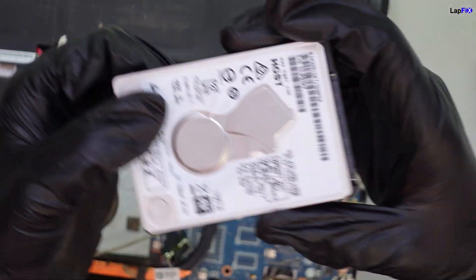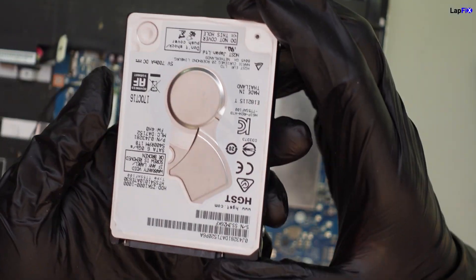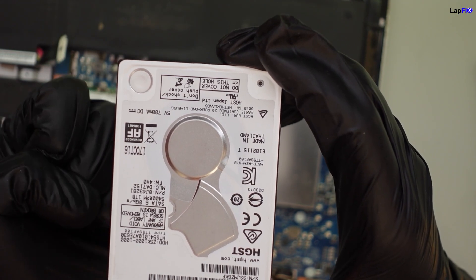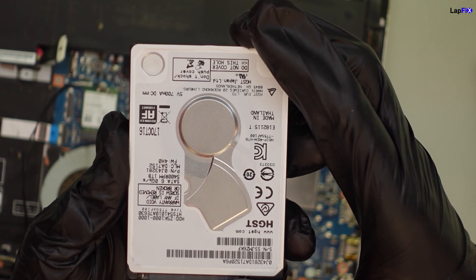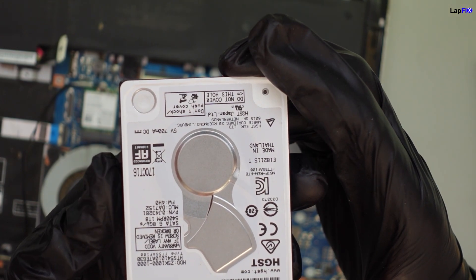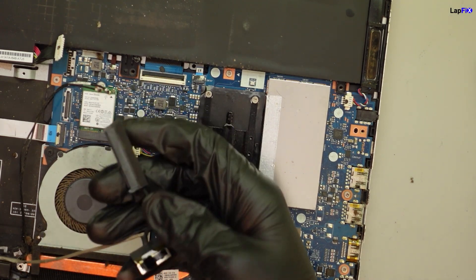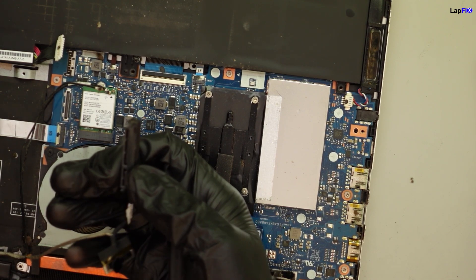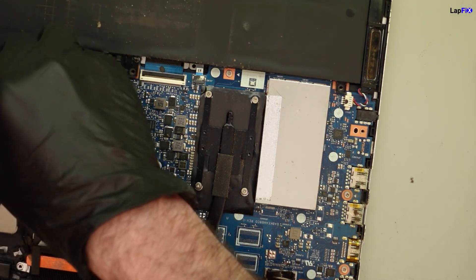His hard drive does have a problem. It does look like there is a physical issue here — more of a head issue — because we did inspect it a little further. This makes a lot of sense because there is a physical problem with the drive itself. We need to inform the customer that this will be more of a data recovery situation. I also looked this up — this is actually a webcam connection that goes with the hard drive connection, which is why that cable was there.